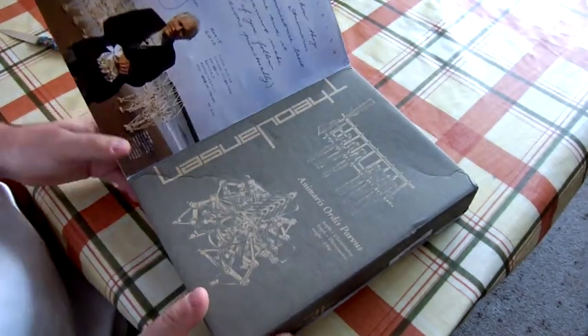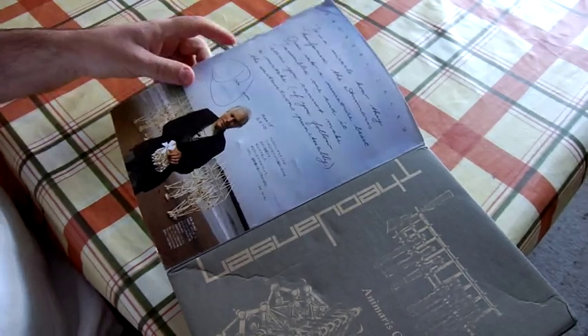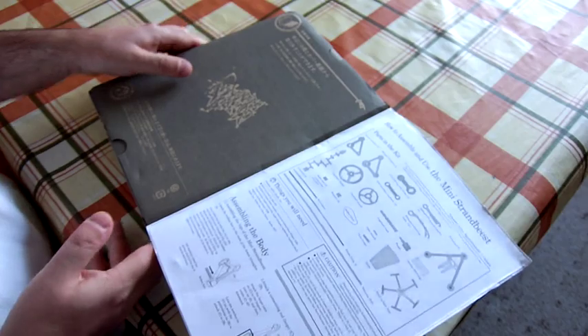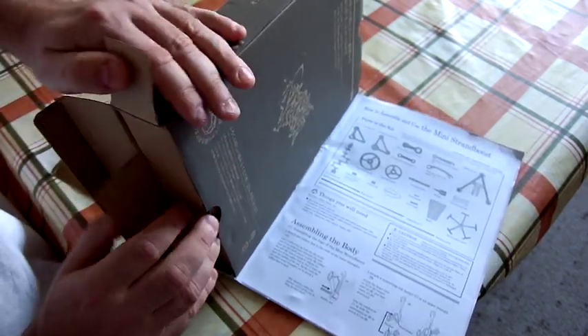So this is a model of one of those that I can assemble myself. There's a little bit of blurb there from the artist himself, and there are instructions on exactly what's inside the box, so let's just have a look and see what we actually get.